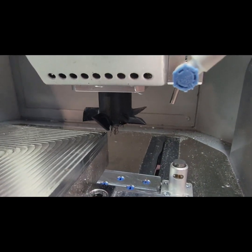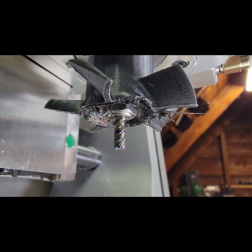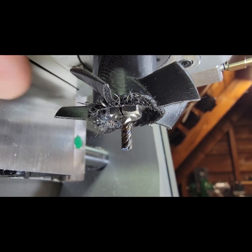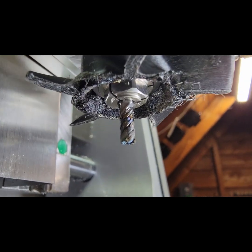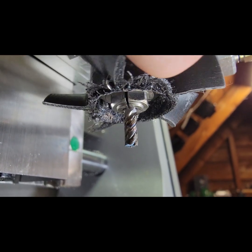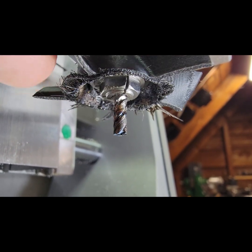Let's take a look at the tool here. You can see what a number we did on the poor chip fan, as well as the end mill, which is now completely packed full of chips, but not broken critically. You can see the heat, the coloration on that — that's all the titanium.